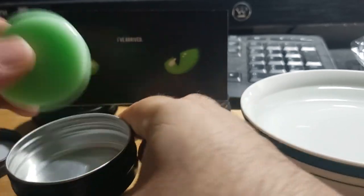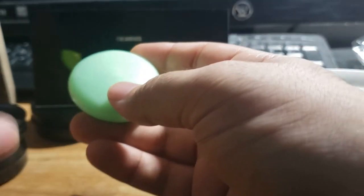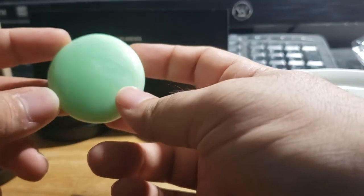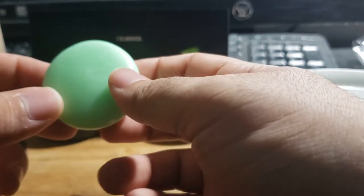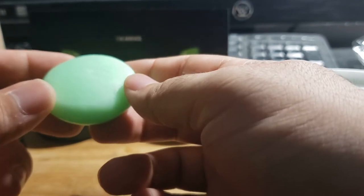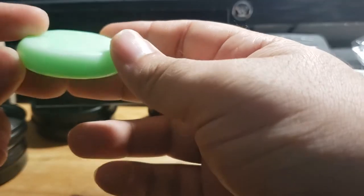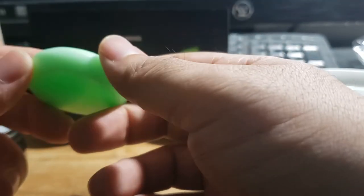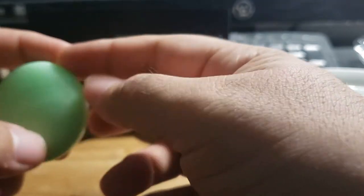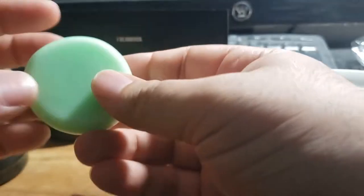It starts off as this hard little puck — it's already hardened from the factory — but in order to get it moldable, you have to put it in some warm to hot water. Then it becomes the consistency of play-doh. The neat thing is you can use this for anything your mind can imagine: your EDC gear, your knives, your flashlights, anything really.